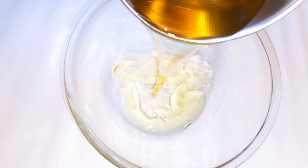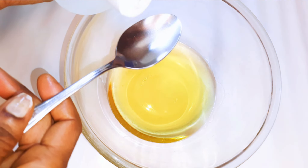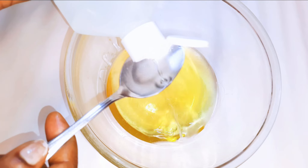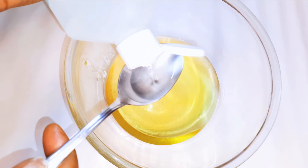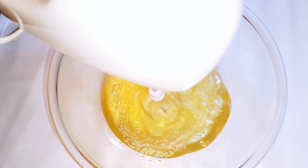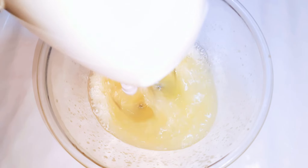After it is melted, I'll pour it in a large enough bowl. I'll come in with some coconut oil — I'll be using about six tablespoons full. I'll give this a very good mix and set it aside to cool down. After it has cooled down, with the help of my hand mixer, I'll whip it up till it turns fluffy.